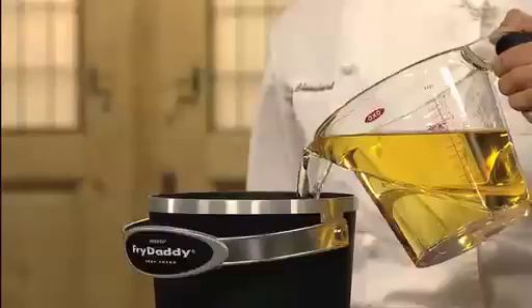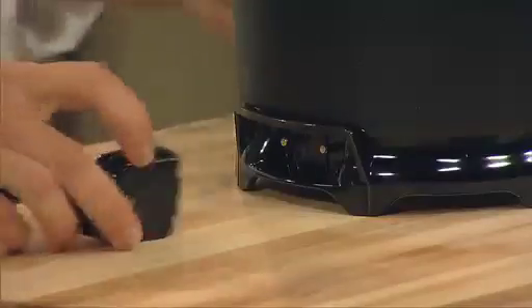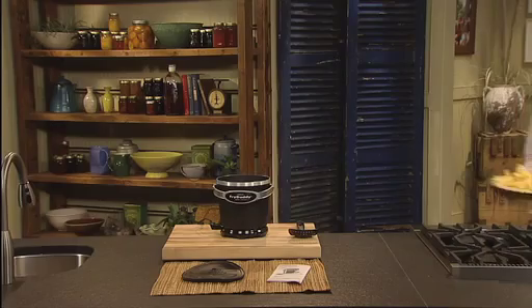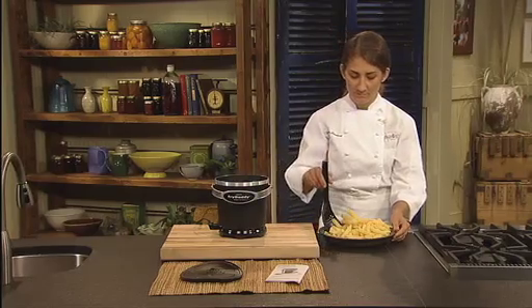It uses just cups of oil, not quarts, and there's no need to measure — just fill to the oil line. Then attach the magnetic cord and plug the fryer in. There are no controls to set. The fryer heats the oil to the perfect frying temperature and then maintains that temperature automatically.